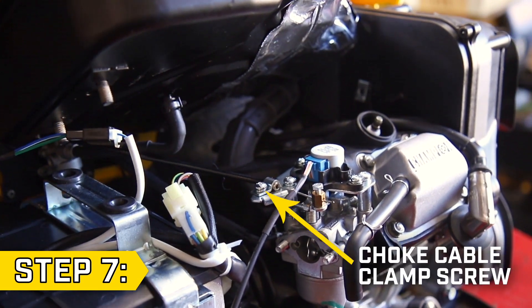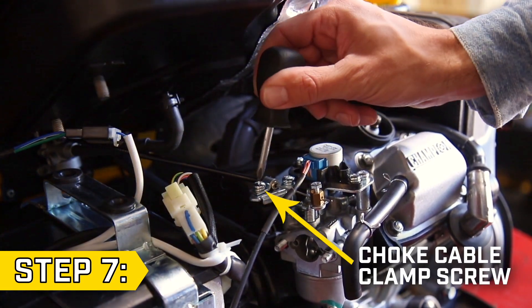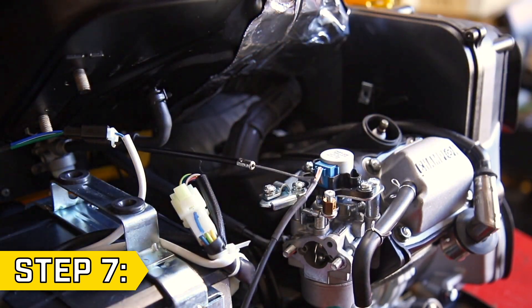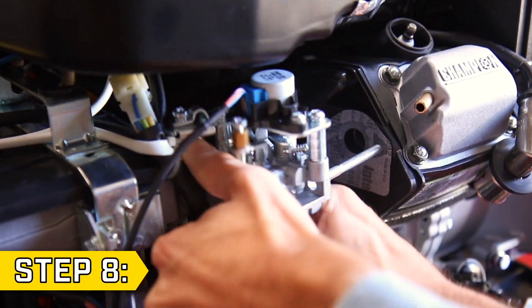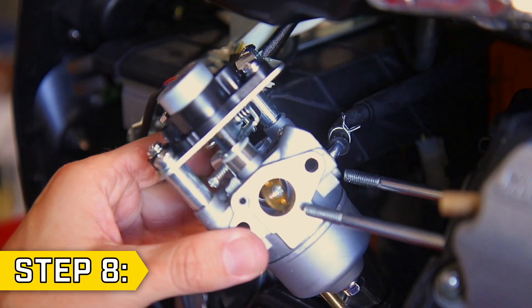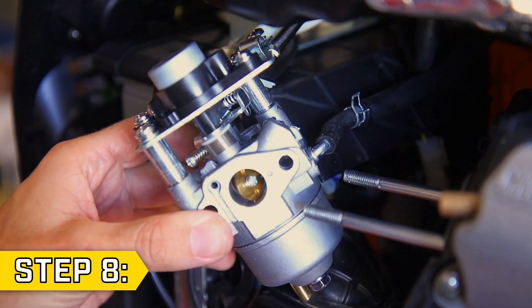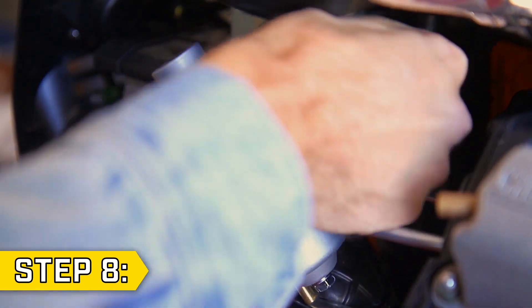Then gently lift the fuel tank to access the choke cable clamp screw. Loosen it with a Phillips screwdriver and remove the choke cable wire. Step 8. Slide the carburetor off the studs and pull it back to access the fuel line. Using pliers, loosen the clamp and remove the fuel line from the carburetor.